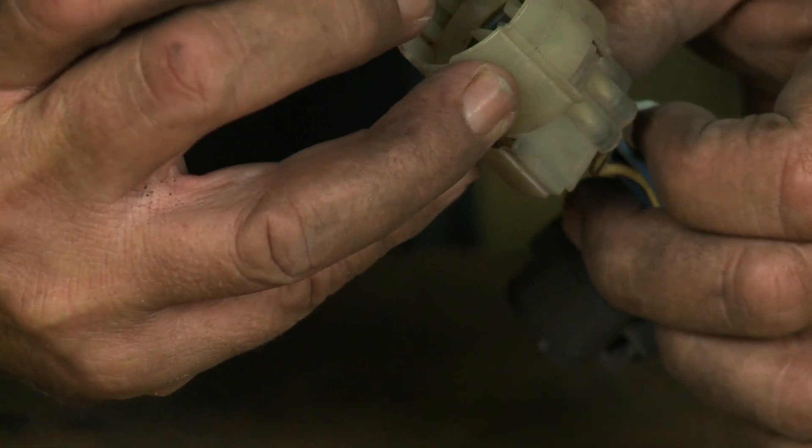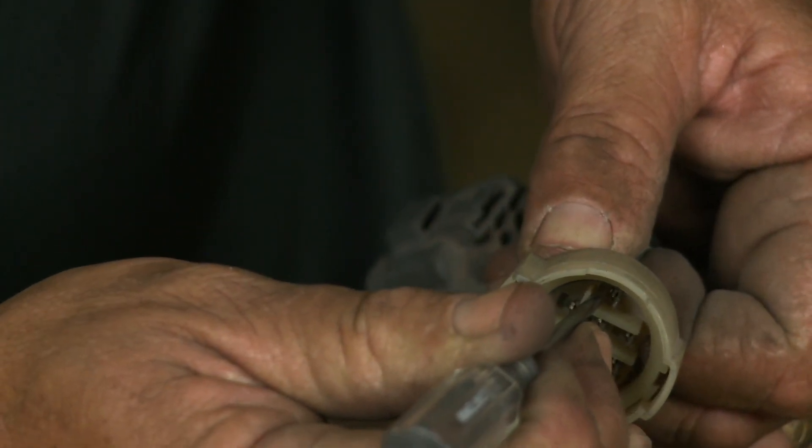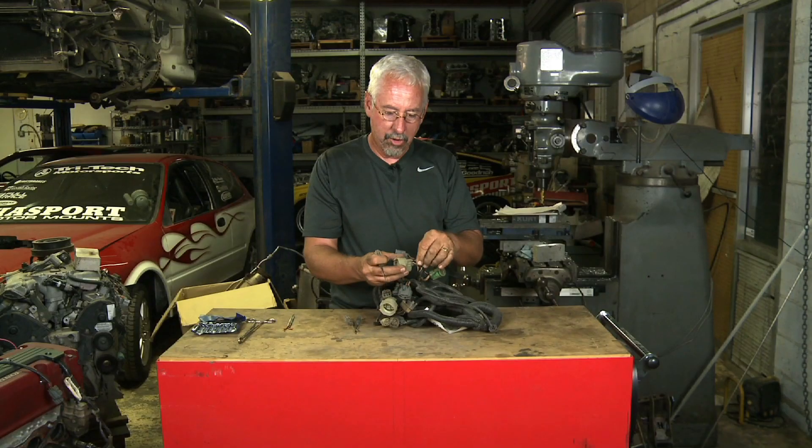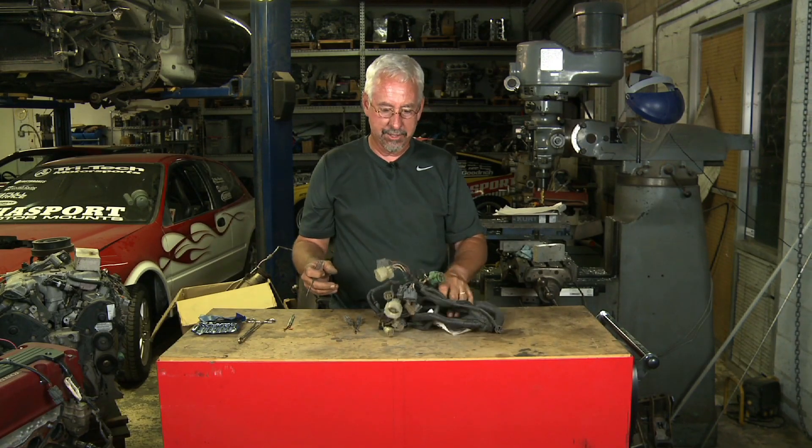You simply grab hold of the wire, lift the small tab, and then you can pull the wire free from the plug. Almost all the plugs on OBD0 are like this.